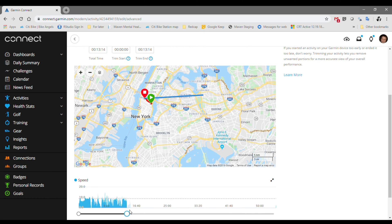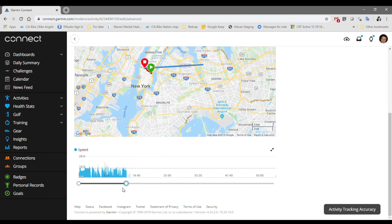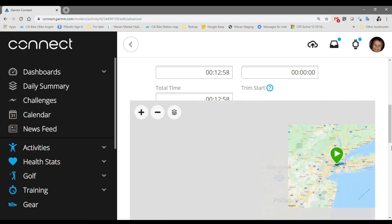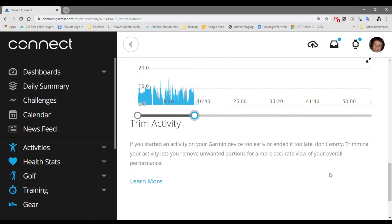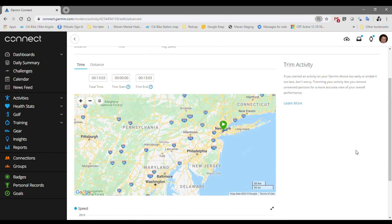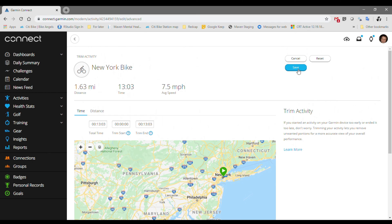I'm going to take it straight up to this line. Let me zoom in a little so you can see better. I'm going to cut this little end portion off right over here because that's definitely the walking, and that puts me right in this range. Let me zoom back out. Scroll back up and when you're done, hit Save.